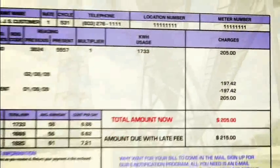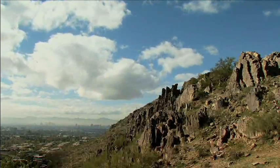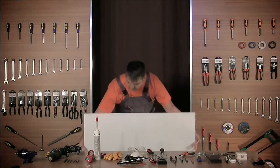Imagine how much you could save if you had your own power generator. Imagine the environmental benefits if every one of us used renewable energy. It can start with you, and here's how.